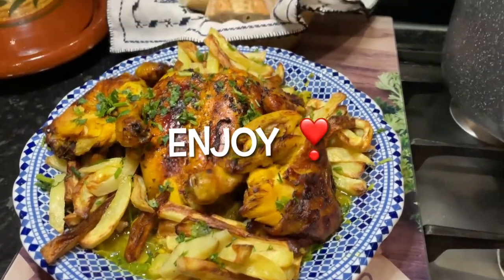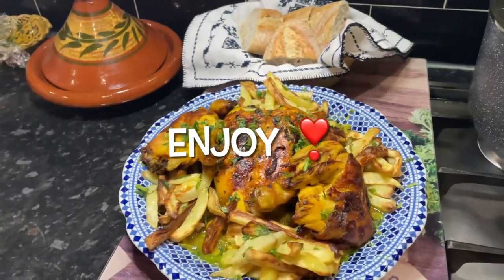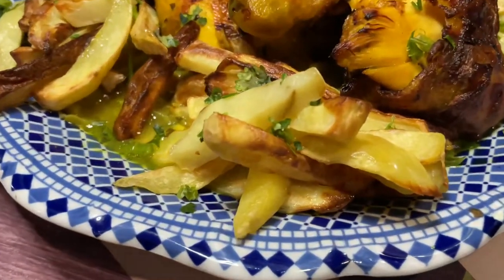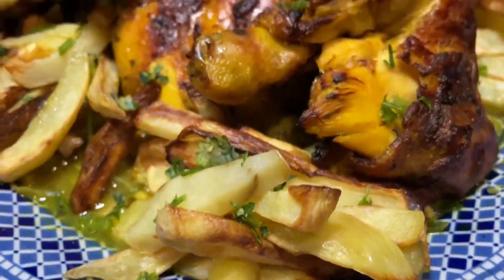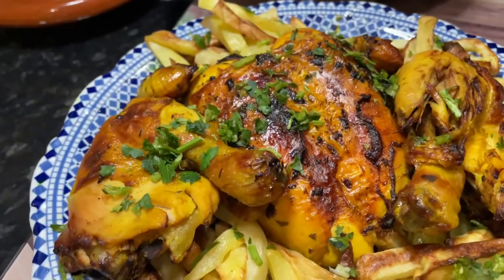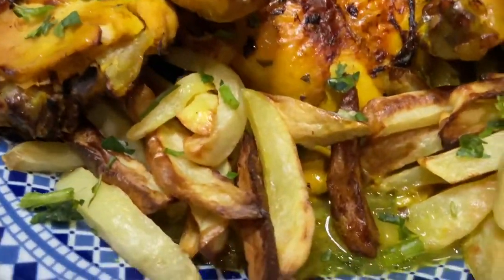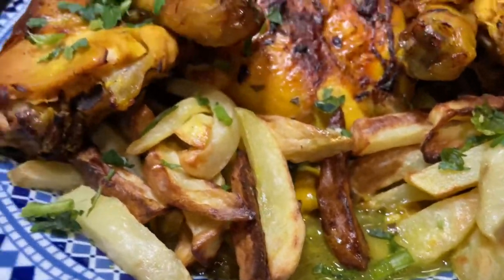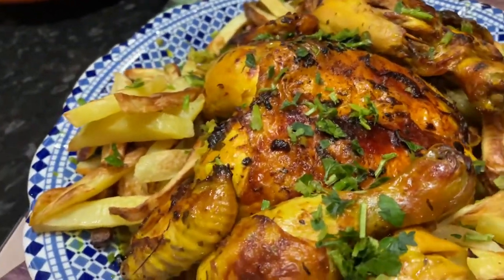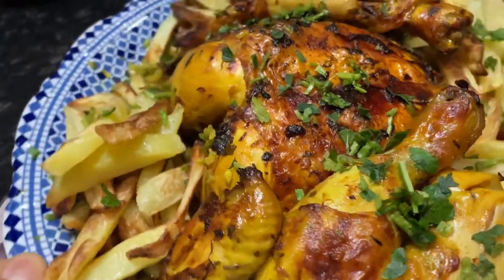And now this is our chicken with fries — tagine with olives, onions, and sultanas. This is the final look. It really is very delicious. I would advise anyone who hasn't tried it before to have a go at making this dish.